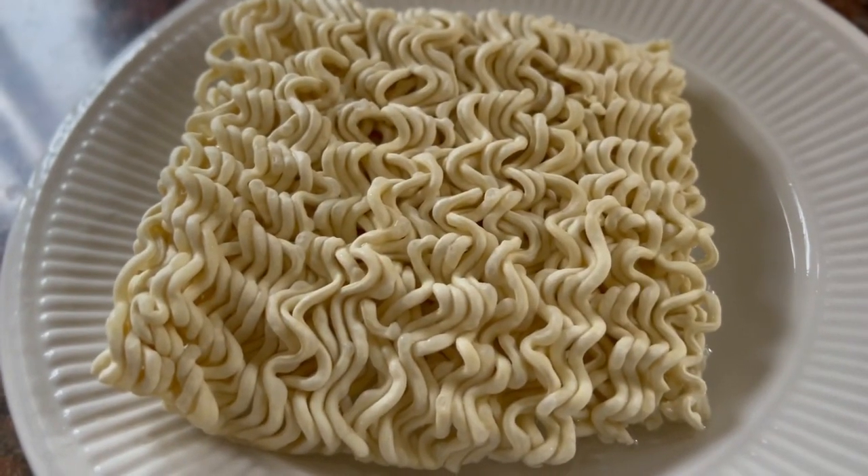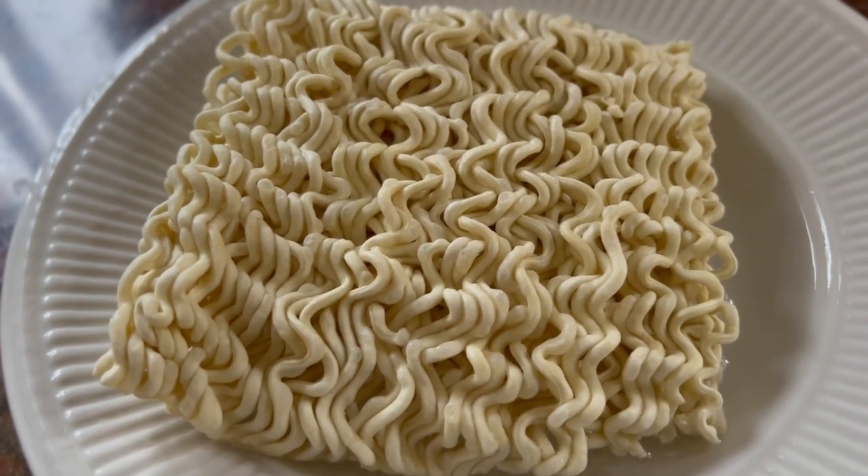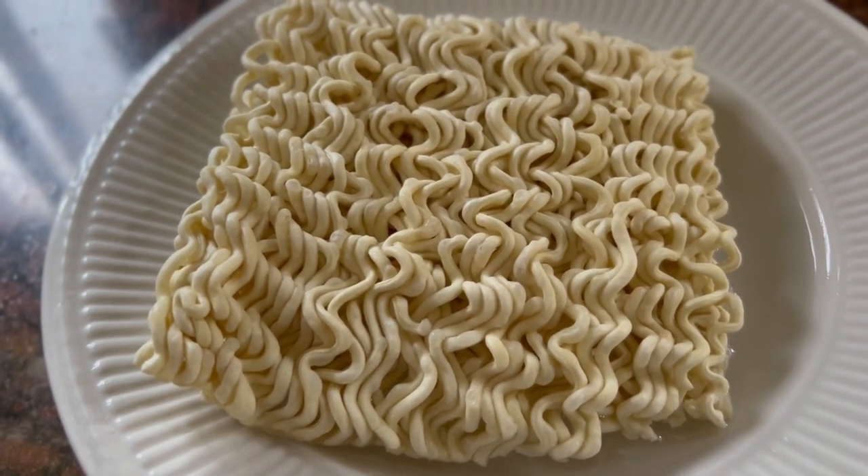Hey guys, my name is Aurek and today I'm gonna be showing you how to make my spicy noodles from last video. So let's begin. First I put a little bit of water and noodles because I'm gonna rinse it away after, and then I put four minutes in the microwave.